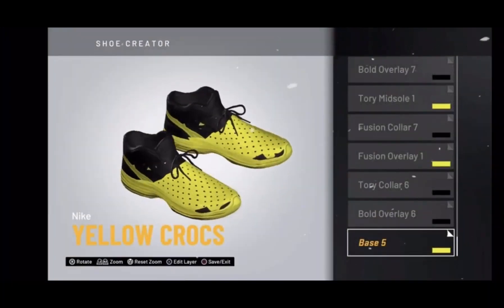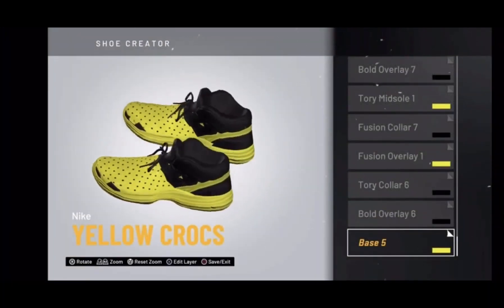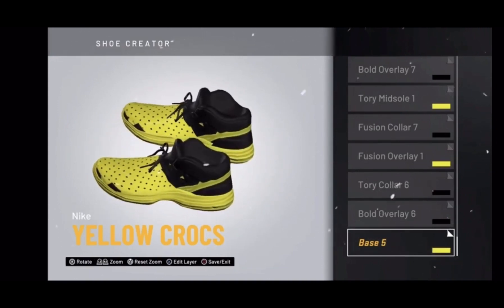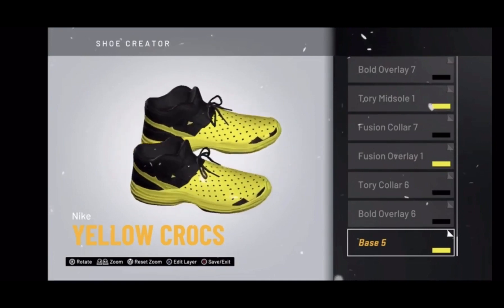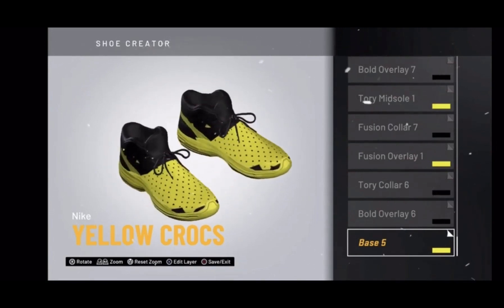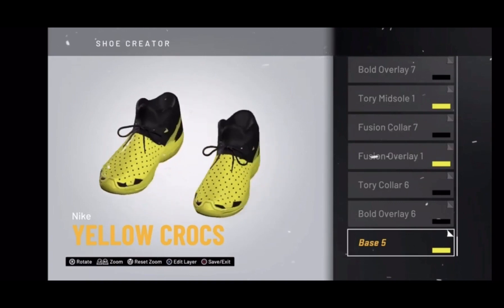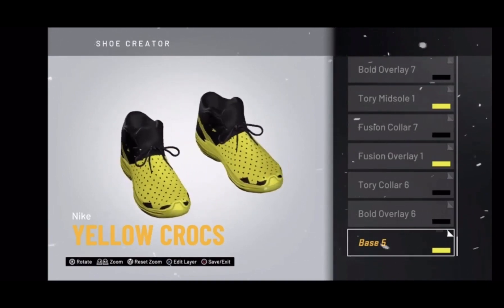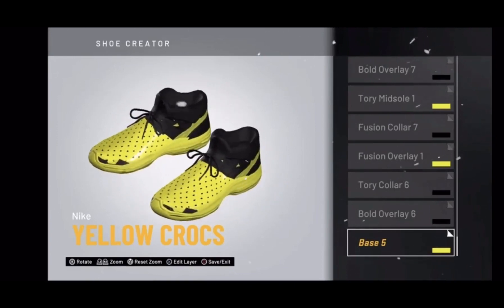Basically, this is going to be how to make the Crocs in NBA 2K20. They're not the best — they don't look that much like Crocs — but they look pretty close, as you guys can see right here. If you want to learn how to do this, just keep watching the steps. Just so you guys know, they're 2K low sneakers — that's the default shoes that you pick.